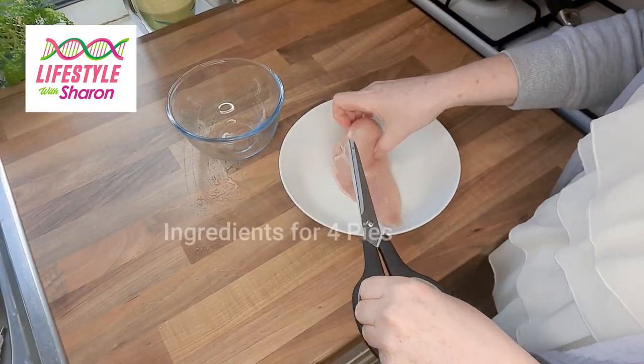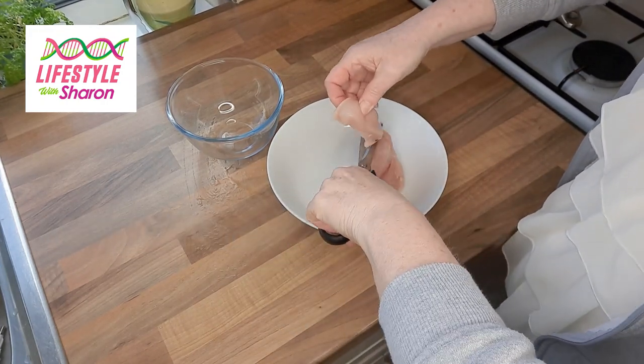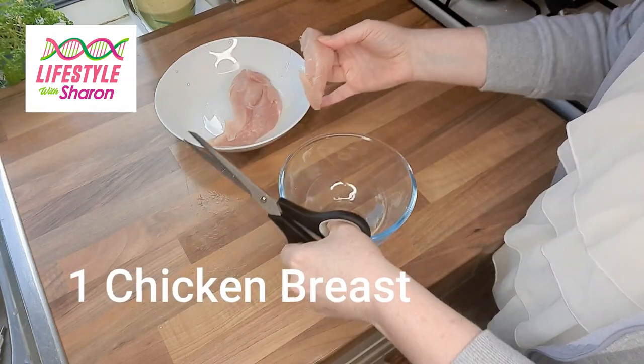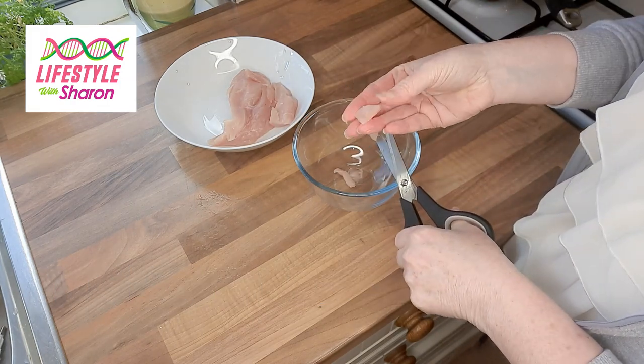Now you want to cut up some chicken into very small pieces. As most of you know by now, I tend to cut things with a pair of scissors rather than a knife — I just find it easier. You want really tiny pieces of chicken, about that size.